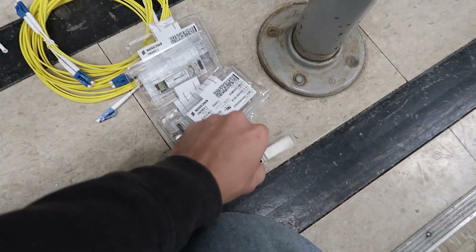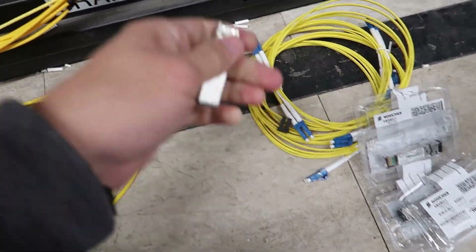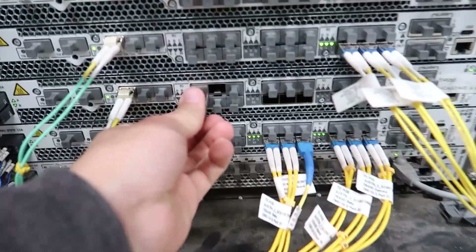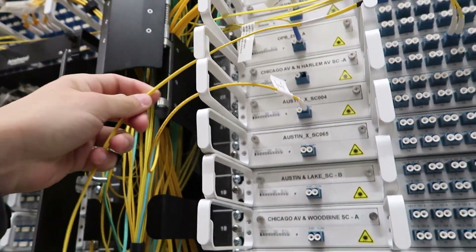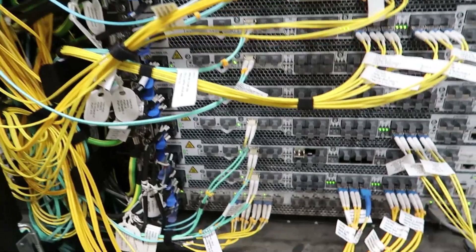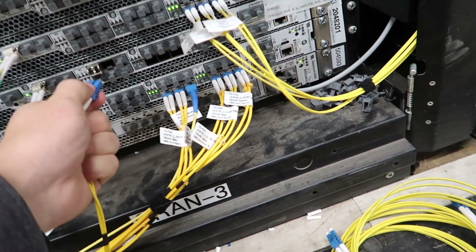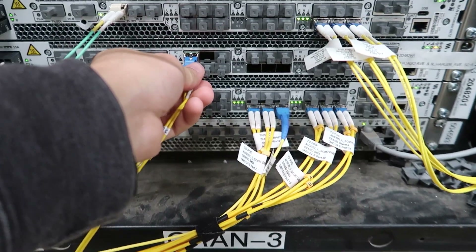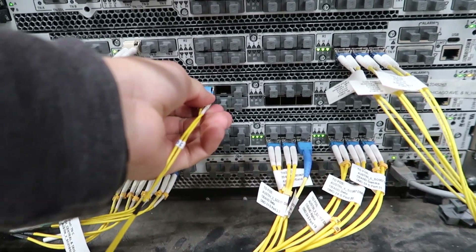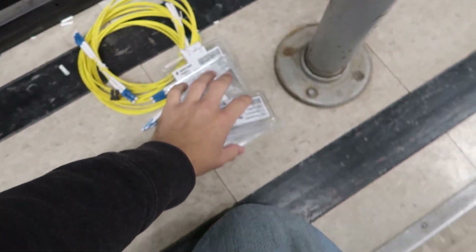We're gonna start by taking our SFPs out, then we're going to put them in here. Push that in, we have our one fiber run through here — it's gonna go into this side here and then get plugged in right here. Then we'll tie that in. We're gonna do that with these ones over here, and then let's go.